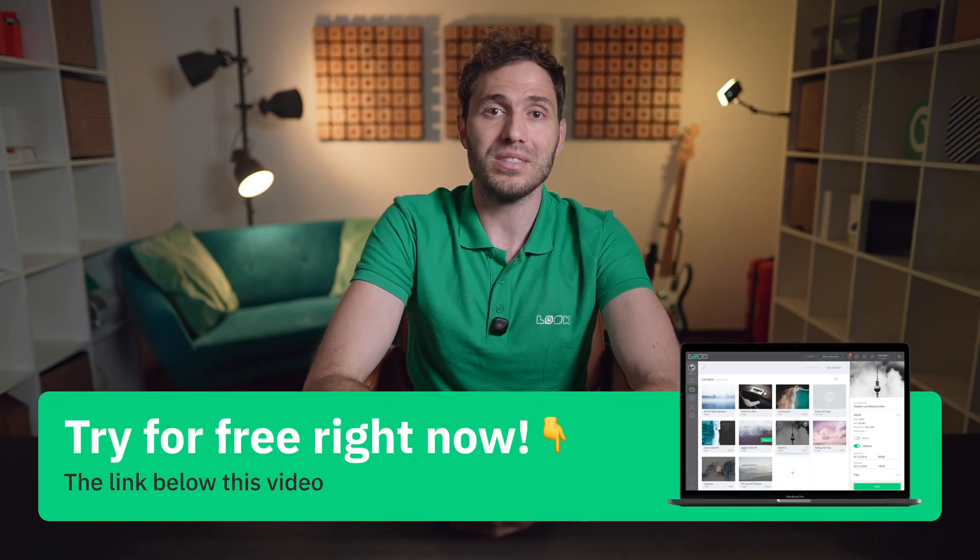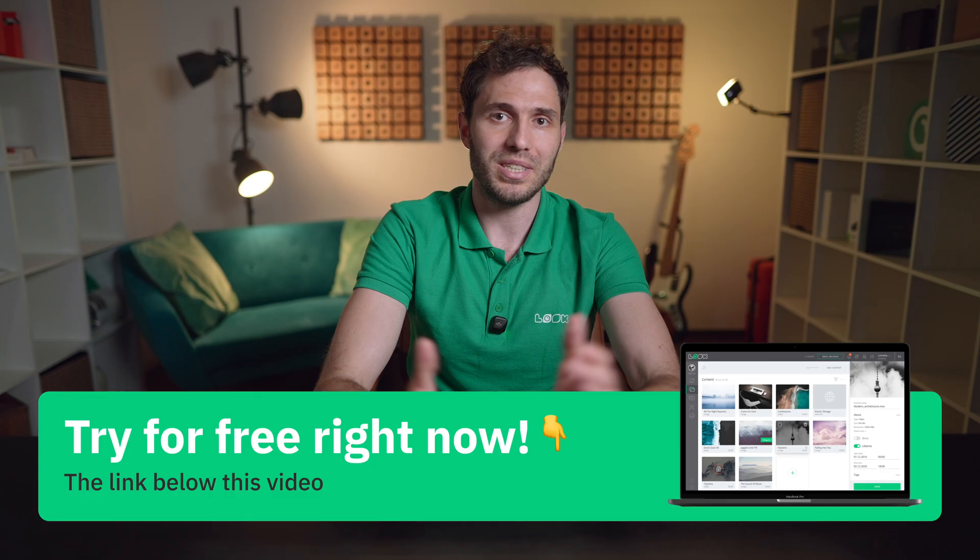If you're ready to see what Look Digital Signage can do for your restaurant, now is the perfect time. Give it a try with a 14-day free trial — no limitations, no credit card required. You can test everything I talked about today, hands-on. I will leave the link down below. If you found this guide helpful, smash that like button, and don't forget to subscribe for more tips on digital signage and restaurant tech, and drop any questions you have in the comments.